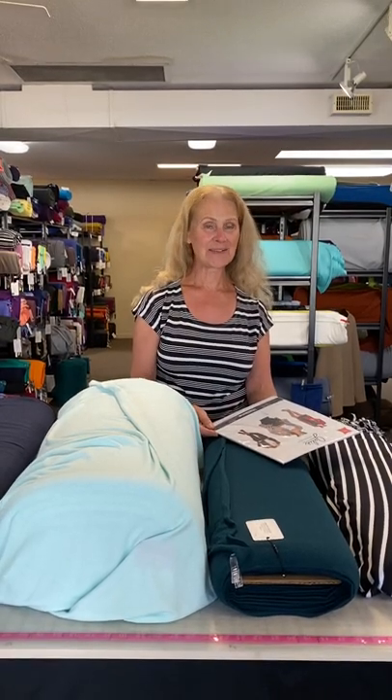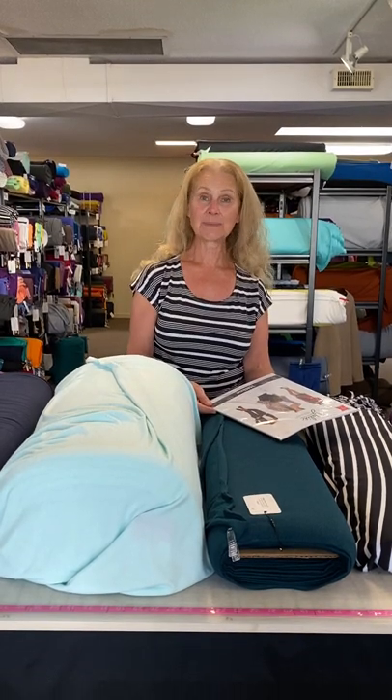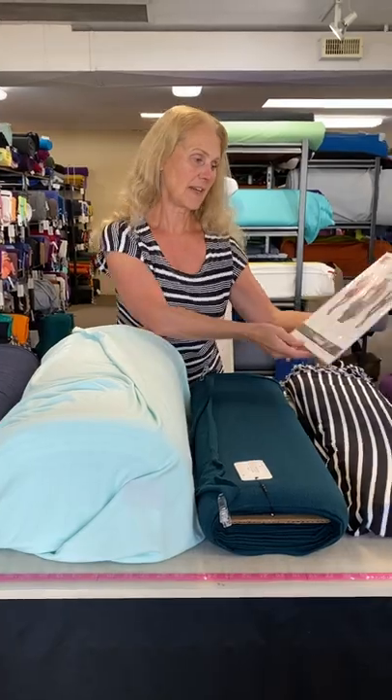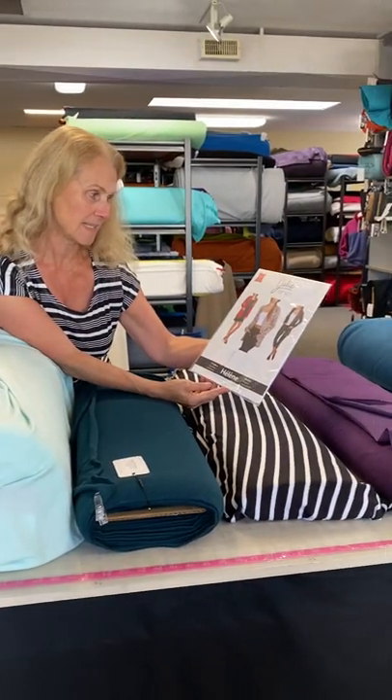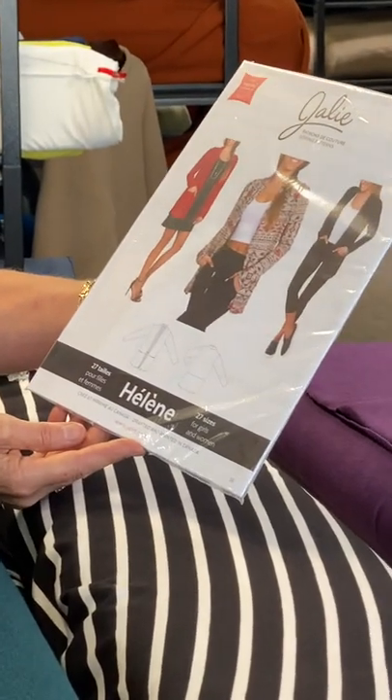Hi everyone, Leslie from Discovery Fabrics. Today we're going to talk again about Canadian pattern maker Jali, featuring one of their really lovely patterns that is a favorite of ours. It's called the Helene and it's a very simple sew.